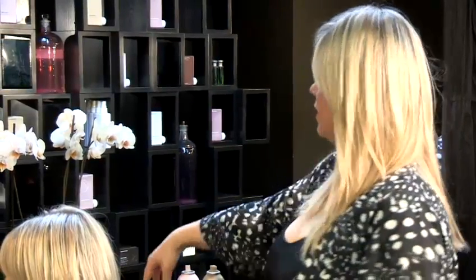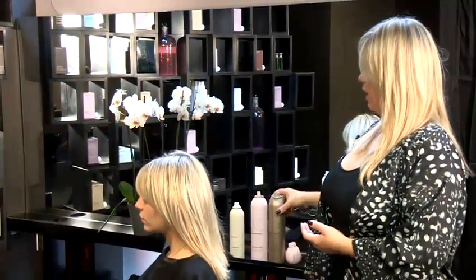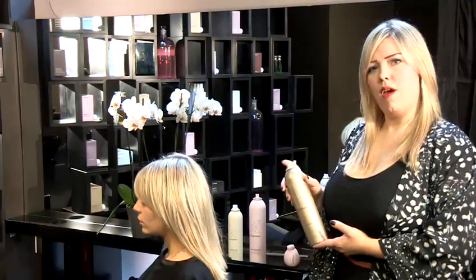Today I'm going to show you how to get rid of greasy hair. You're going to need to use a dry shampoo like Kevin Murphy's Fresh Hair, and some hairspray — Session Spray from Kevin Murphy.